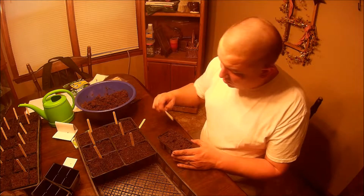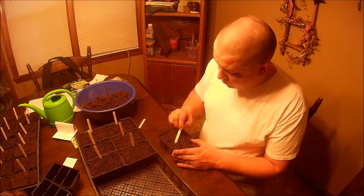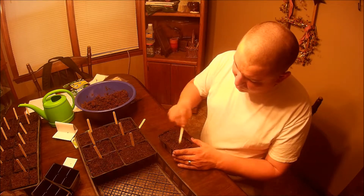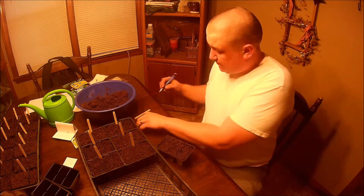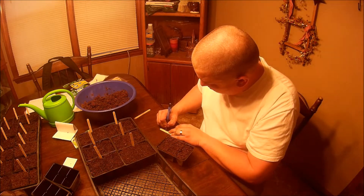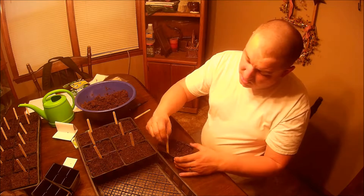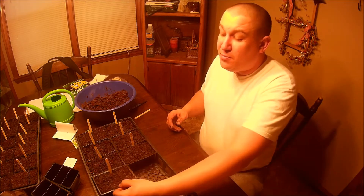We're going to come back in here and cover these up. Remember, we were at 10 to 12 days of germination — about standard for pepper plants. These are jalapeños, so we're going to write that on here and put that in our plant holder. And there you go — we've planted our jalapeño plants. We're going to come back in a few days and show you what we've got once we get some germination going on these plants.